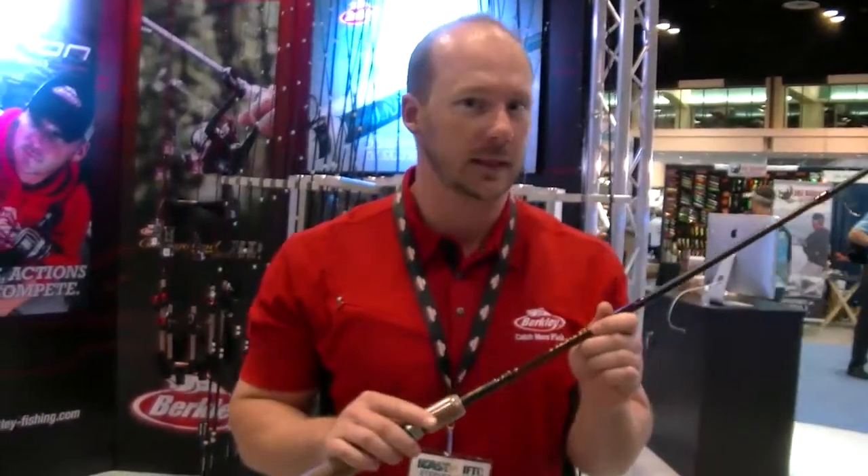Hey, Stephen Britt, Berkeley Rod Product Manager, with the 2014 iCast. Berkeley's been building fishing tackle since 1937 and has been a leader in the fishing rod business for a number of decades. And continuing that tradition, this year we launched the Berkeley Heritage Series.